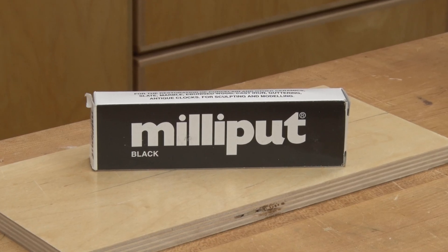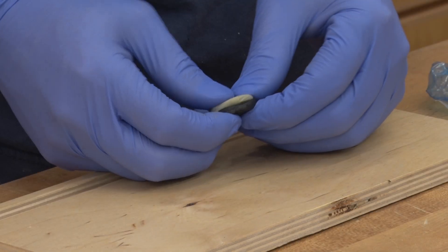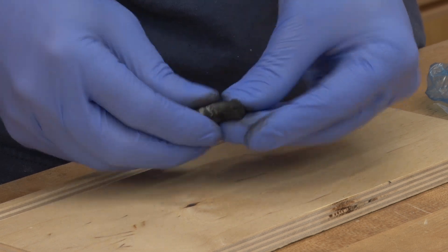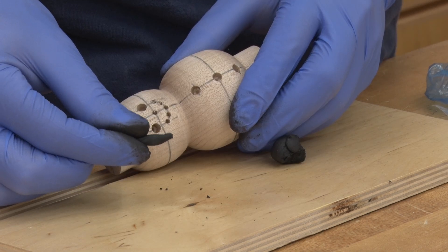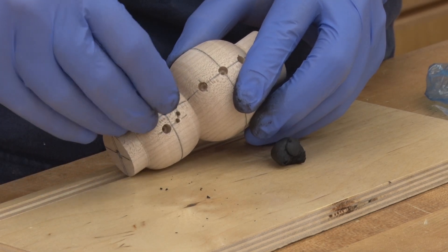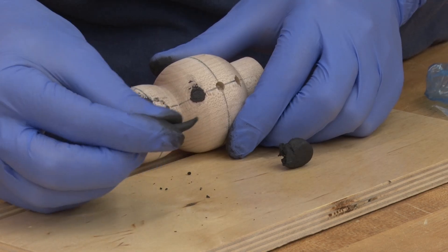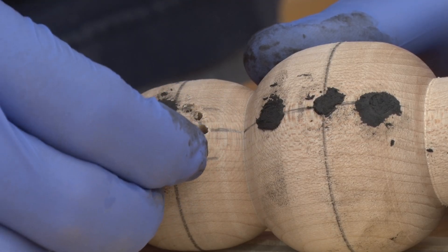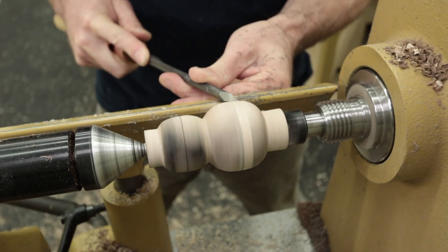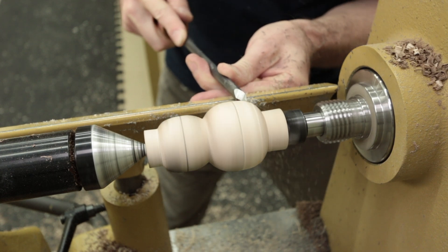Milliput is a two-part non-shrinking epoxy putty that can be turned on the lathe once it sets. Equal parts are mixed to start the reaction which causes it to harden. I find that squishing it flat and folding it on itself works well to ensure the two parts are sufficiently mixed. I like to roll the putty into thin sticks which makes it easier to fill the holes. Continue this process until all the holes are filled. I allow the putty to harden overnight, then remount the snowman between centers and begin turning until the excess Milliput is removed.